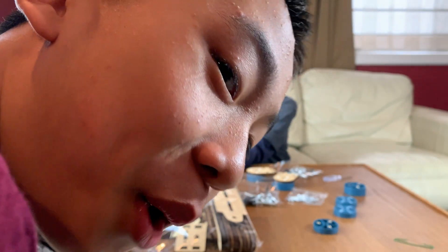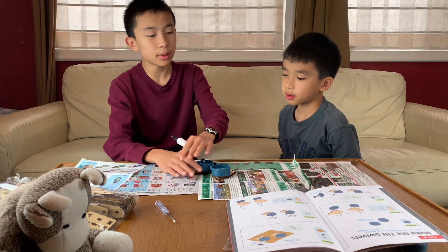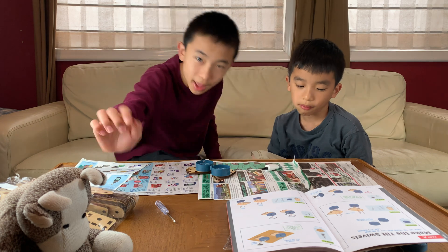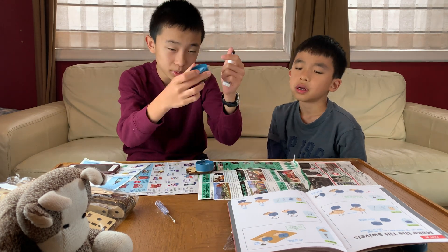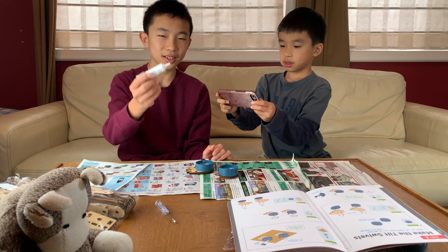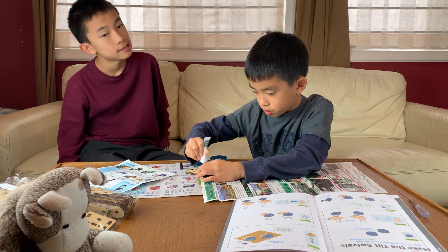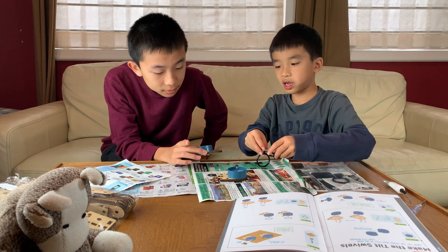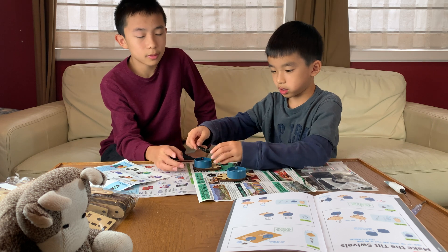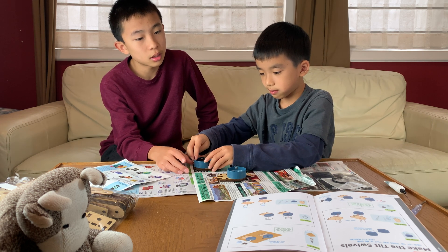Right now this video is being filmed on a tripod, so by the end of this video we should have two tripods. We're going to use grease, so we laid a bunch of newspapers down. Now we need to fill the grooves of the circle with grease. Here goes the grease — I hope it doesn't smell bad. Hopefully we put enough grease on. It's non-toxic. I have to put it on the outer part too.